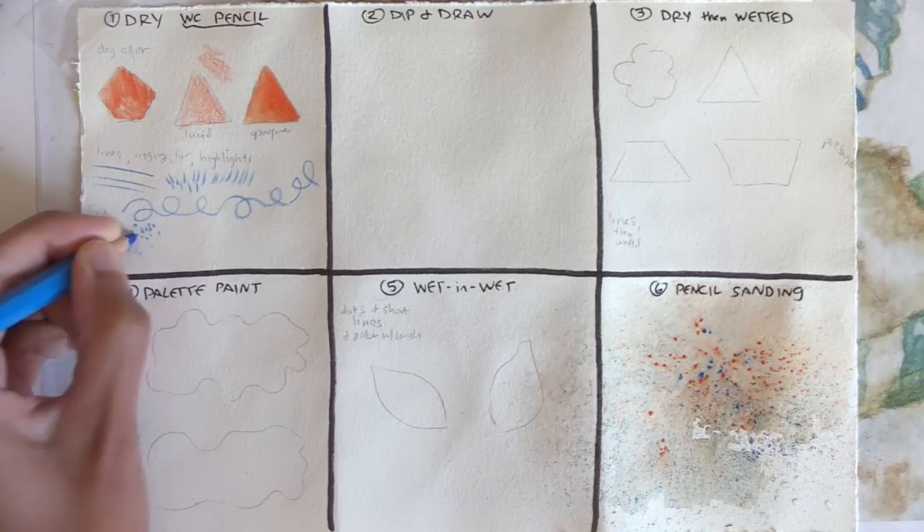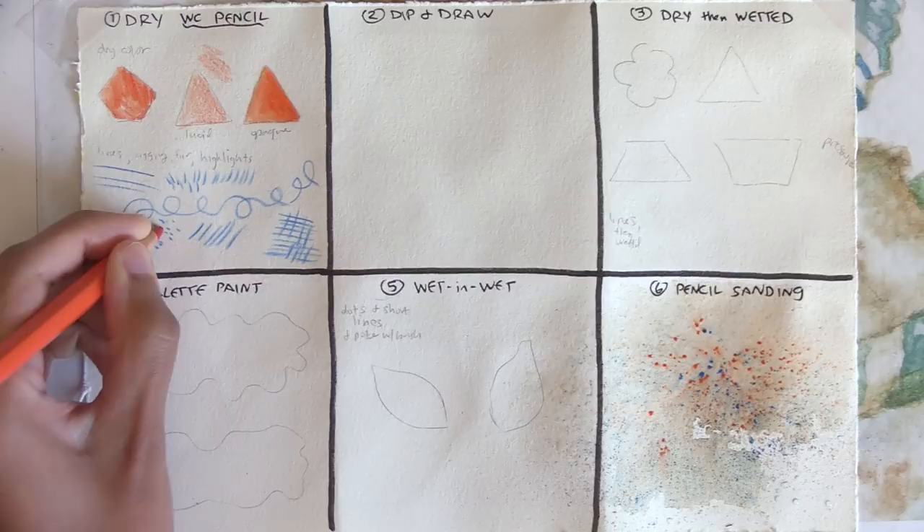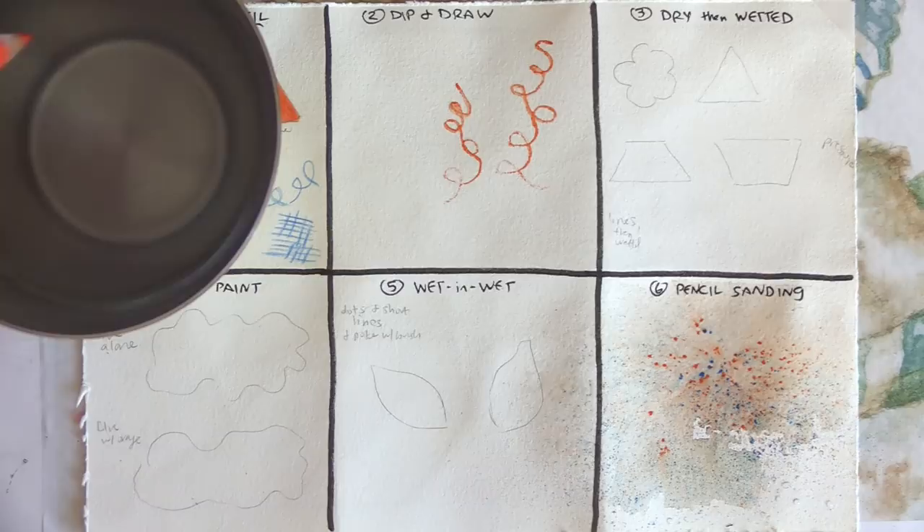Then a fine wet paint line can be replaced with a dry fine line in watercolor pencil. Number two: dip and draw. Dip your pencil's tip in water and then draw with it on dry paper. Don't press too hard — the pencil core is very soft. The result will be a fuzzy line but still with some spread control since the paper itself is dry. Any line that needs a fuzzy edge but doesn't spread too far is a great candidate for this method.